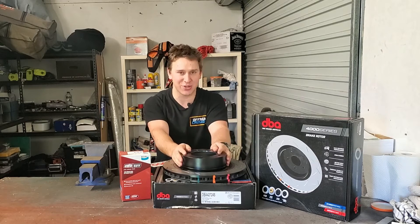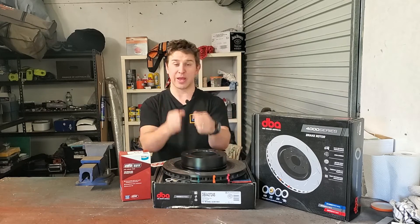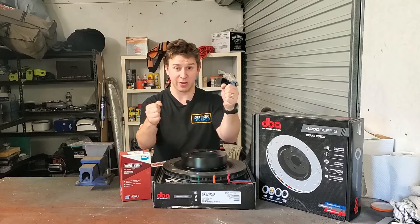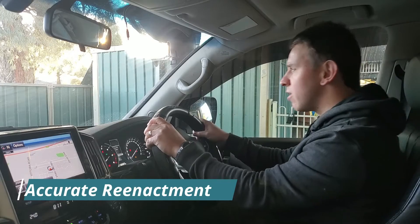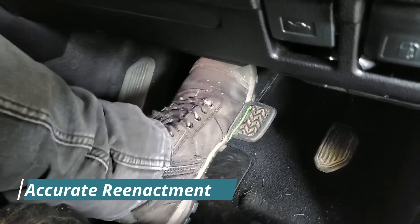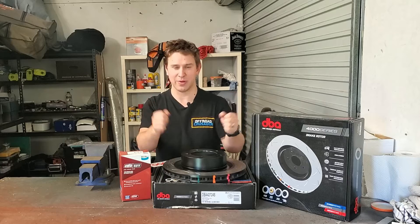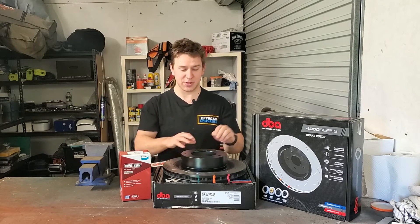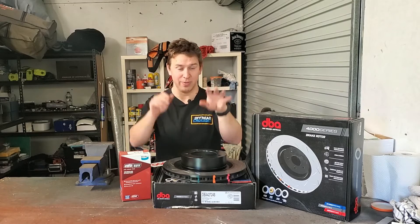This episode we are addressing a thing called brake wobble or steering wobble. This tends to happen when you are braking and pulling up to a set of lights or something like that, and you feel like the steering wheel is sort of wobbling a little bit under braking. You're not turning a corner or anything, but there's that bit of wobble there. That is caused by your brake rotors being not square — they're not flat anymore. They've got a warp in them.